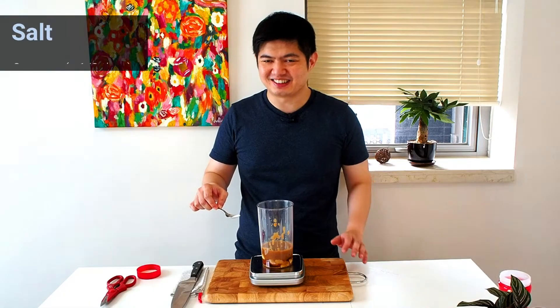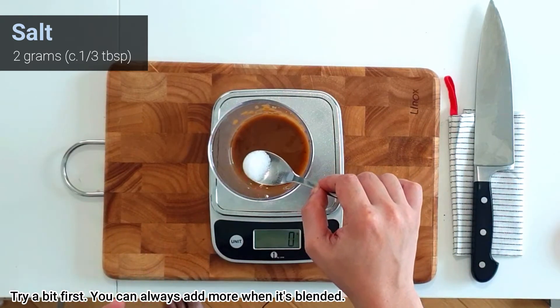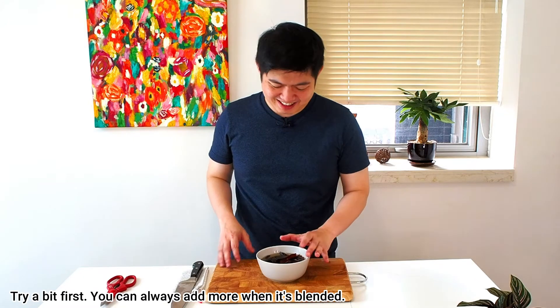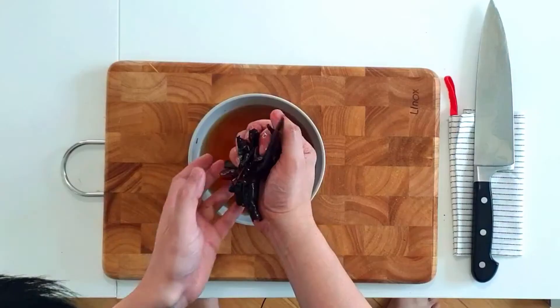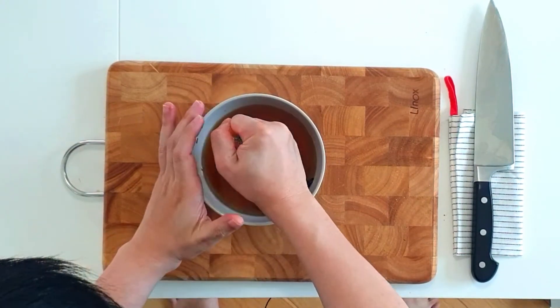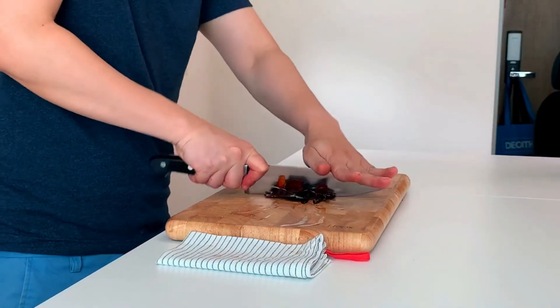Next you need salt — be very cautious about it. I have about 2 grams here. Now back to our chilies: you can see the water has turned reddish. The chilies provide red color to the dish and also add a bit of flavor, so I would recommend using them, but it's not a total must.